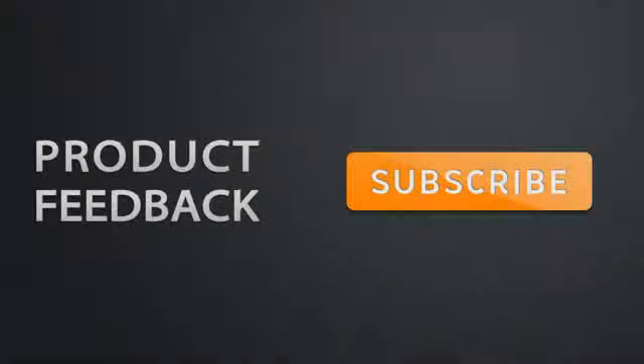Thank you for watching. You can follow us on Twitter at Product Feedback and visit our website productfeedback.com.au, where we post all of our reviews — including written reviews and a tech news section. This has been Dimitri49 with Product Feedback. Stay tuned and make sure you've subscribed for more videos.